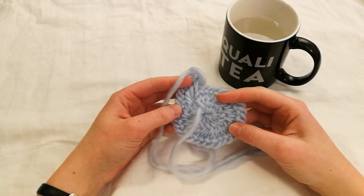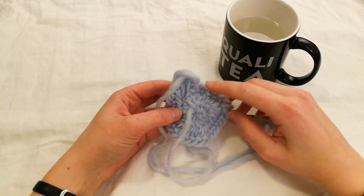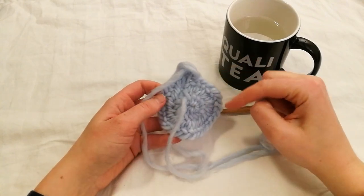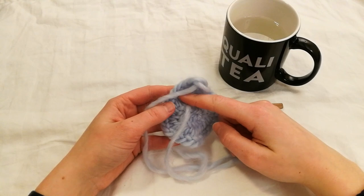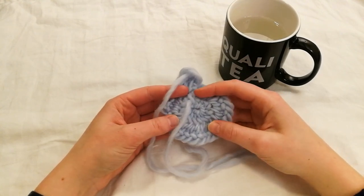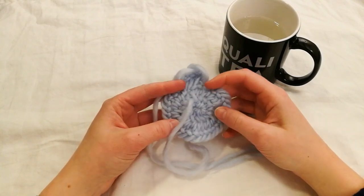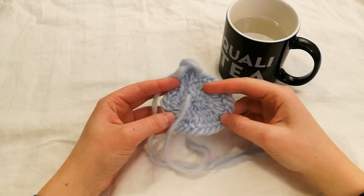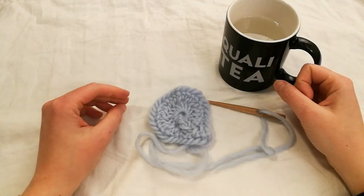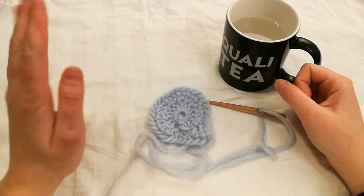So now you have a fair beginning of a hat. Just continue increasing every second stitch around this round. On the next round after this you need to increase every third stitch. And after that round you increase however many you see fit — just remember to always increase at a regular interval. If not, the hat will not be round. I'll be back with more tutorials on this hat. See you next time!